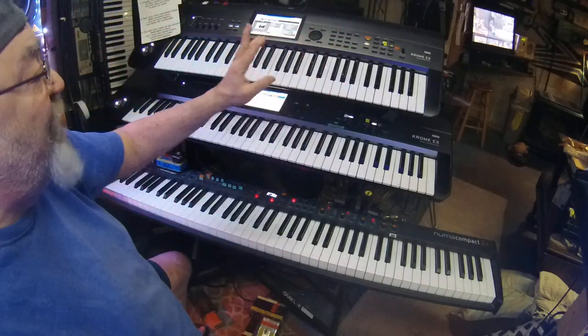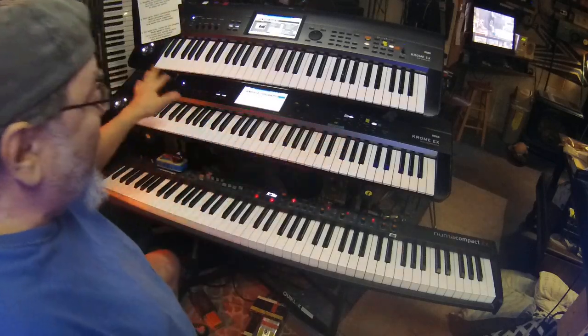It's assignable. I do a ton of splits, lots of layering — tons of splits, lots of layering. I don't split the bottom keyboard, but I do a lot of layering on it.